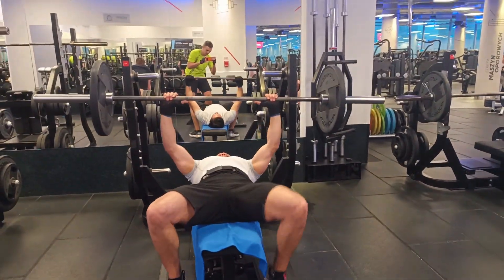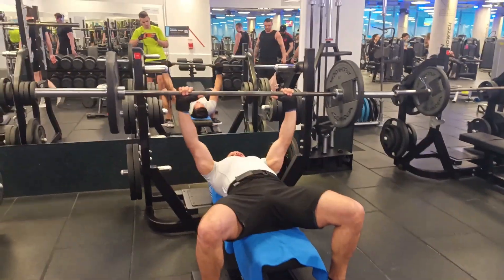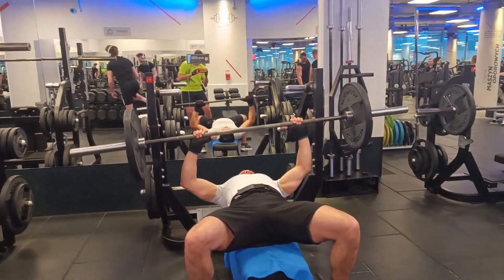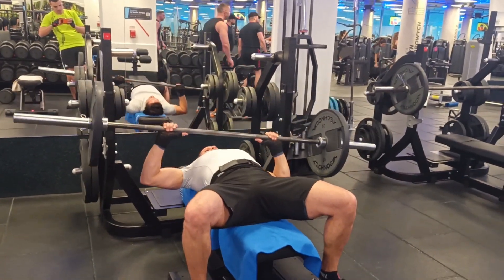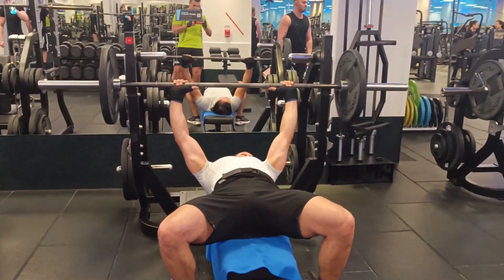Some cons of free lifting equipment: it takes a lot of energy to adjust the right position to target the desired muscle. If you have one part of your body weaker than the other, that could affect your form and cause muscle deformation. You can notice this when someone has one weaker arm — one side of the bar or dumbbell is lower than the other, especially during chest or shoulder exercises. It is also easy to get injured if you don't know how to use it properly.